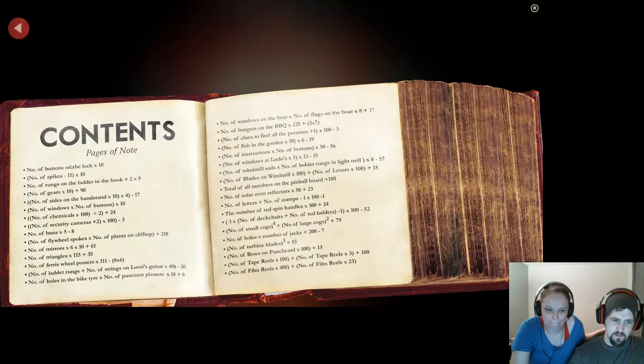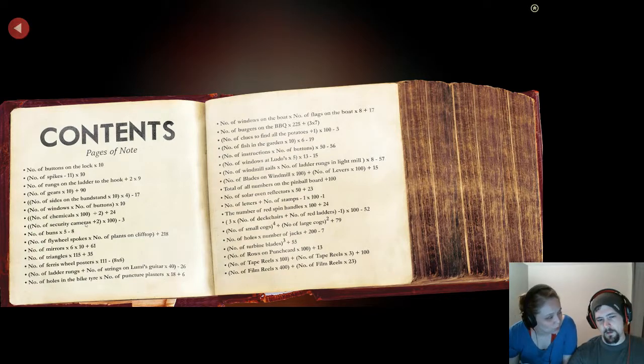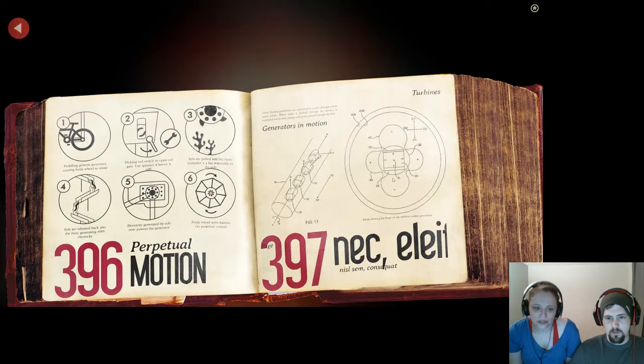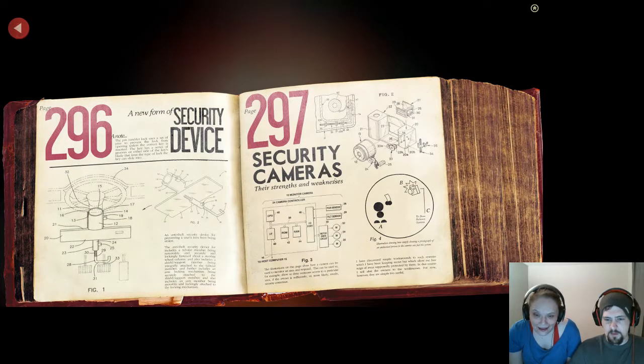Let's see if there's anything that has to do with pictures — buttons, windows, turbines, tape reels and film reels. Security cameras! How many were there? The one on his house was just one, but then there was also the one we want to get to. So it's either page 397 or 297. Let's try 397 first. That was 390. 397. Let's try 297. Security cameras. This is not the right thing. It says you can release the door — we know that, hold the picture up to it. So we figured that out.